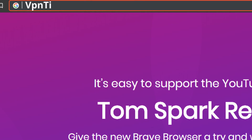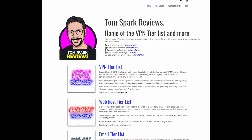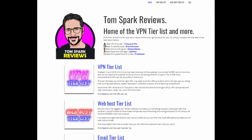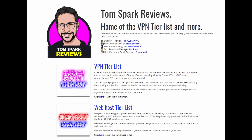Just a reminder to check out VPNTierList.com. If you want to help support the channel, I recommend visiting my website using Brave — it's a great browser for privacy advocates. If you visit VPNTierList.com by downloading Brave via Brave.com/Tom352, you can help support the channel. It's a collection of all my ratings and helpful information on how to choose a VPN.